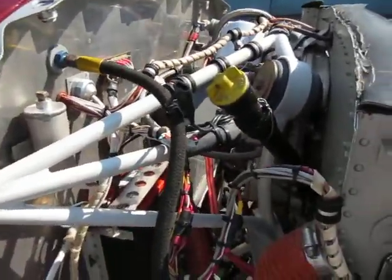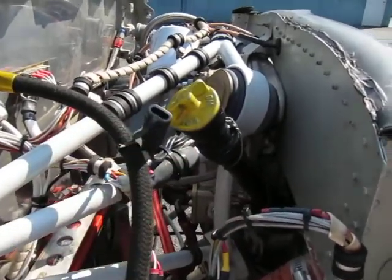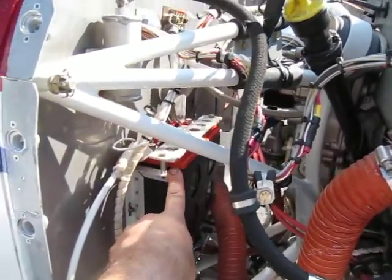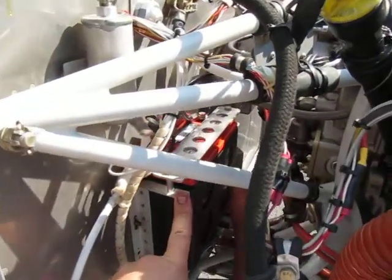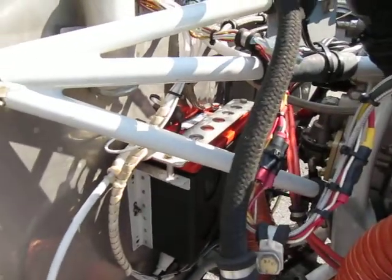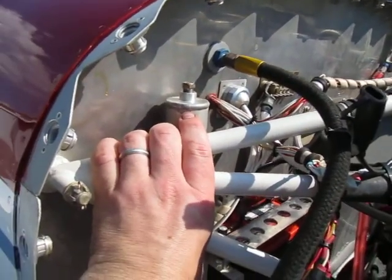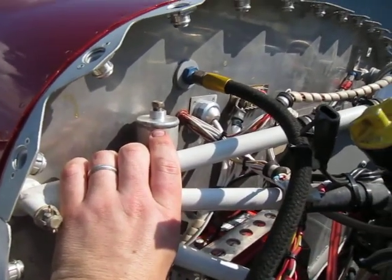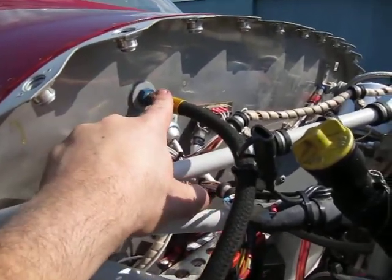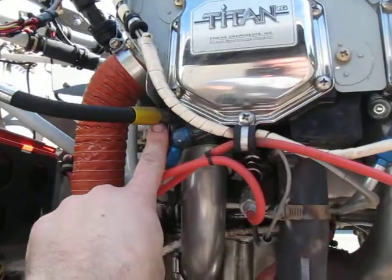On the back half of the engine, this is the oil filler tube. This little connector right here is to charge the battery should it need charging. Right here is the main aircraft battery — this is a 12-volt battery system made by Odyssey, a PC 680. You would find it commonly on motorcycles and the like. Right here is the brake fluid reservoir, and this line is the manifold pressure gauge connected to the sensors in the cockpit. This line connects to the cylinder right here.